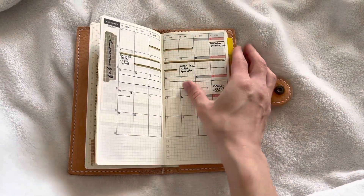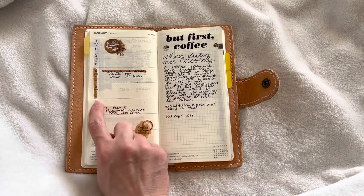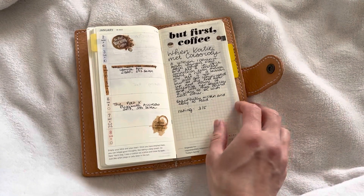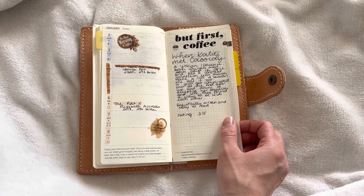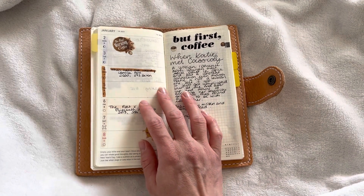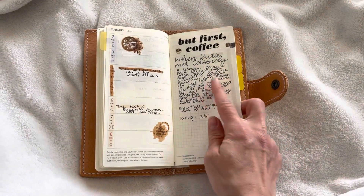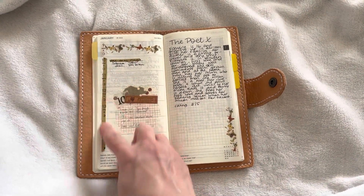Then I do something similar in the weekly section: I start a book, use a color, and mark how long I needed to read it. Here I put a small kind of review just to remind myself what it was about. I want to read 52 books — one book per week — and it's nice to look back and quickly read a few things about a book if I don't immediately remember what it was about. I drew some decorations here and there, then here I started the next one.